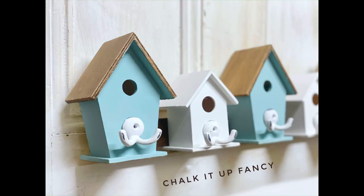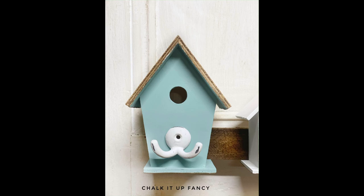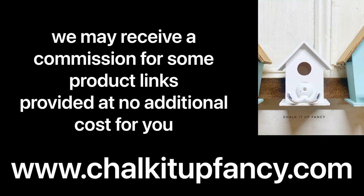I hope you guys enjoyed this video! Paint products, tissue paper, transfers, and mesh stencils can all be found on our webpage at chalkitupfancy.com. Don't forget you can also check out other tutorials on our webpage as well. Have a great day!